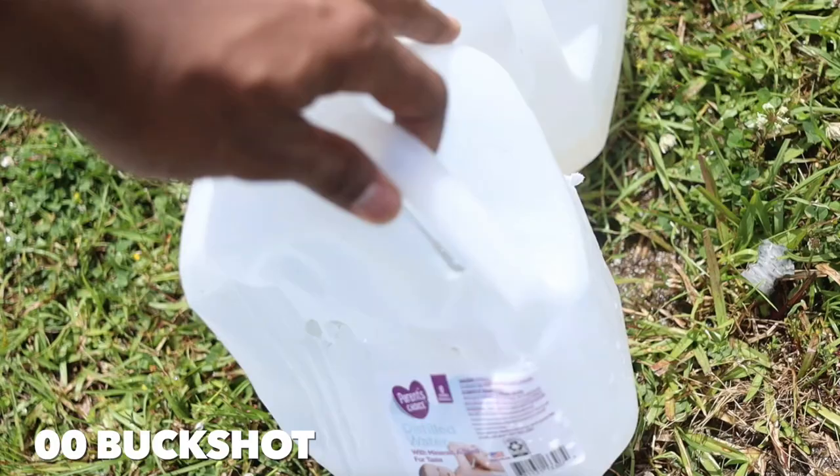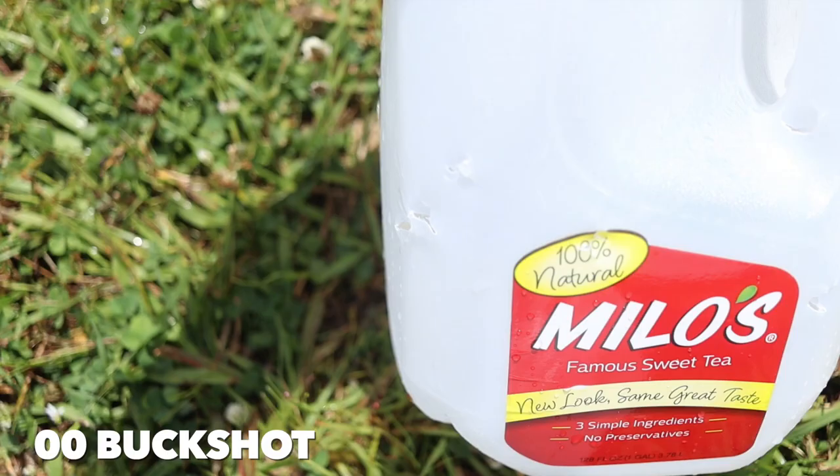The rounds really started slowing down around the third and fourth jug. For the standard buckshot: five pellets entered and exited the third jug, and on the fourth jug, three pellets entered — one stayed in and two exited. So there's pretty decent penetration all the way out to the last jug using standard buckshot.